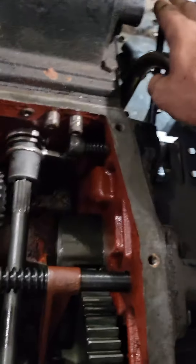We got to it, and this is your PTO lever right here. That's up and down — that's your disengagement.